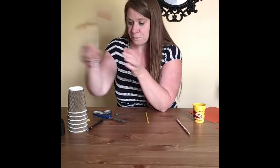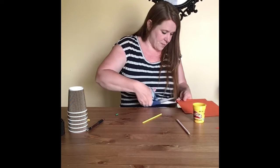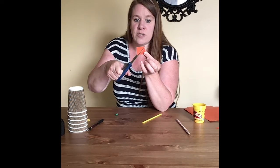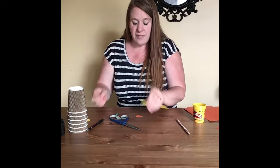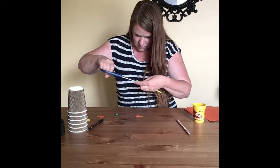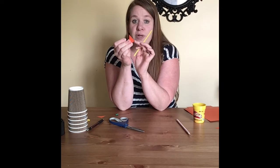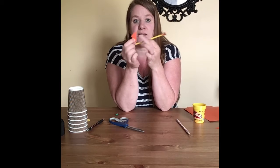Get some card stock or heavy paper and cut out a square. Then cut from one corner to the other to get two triangles. Cut the slits in the straw, then put the pointy end of one triangle into the slit on one side, and the broad end of the other triangle into the slit on the other side. The triangles should both be pointing in the same direction.